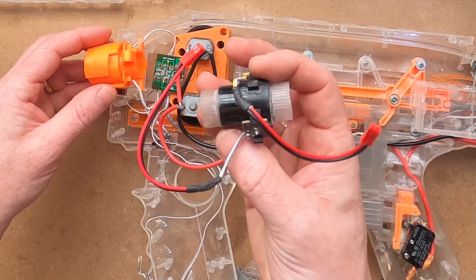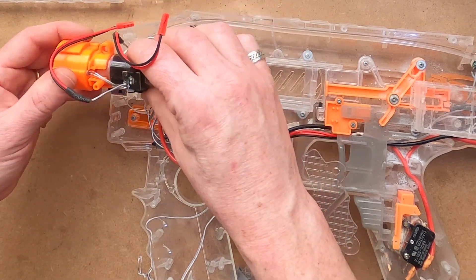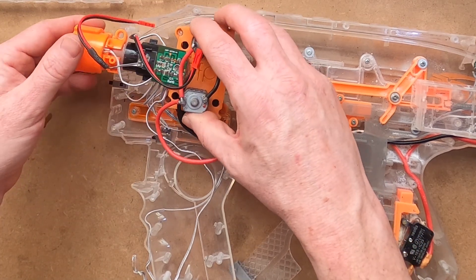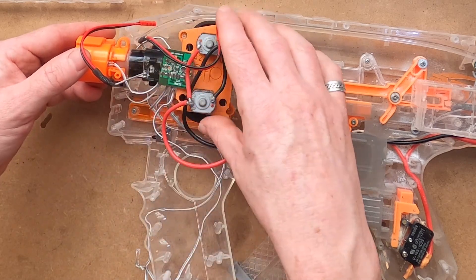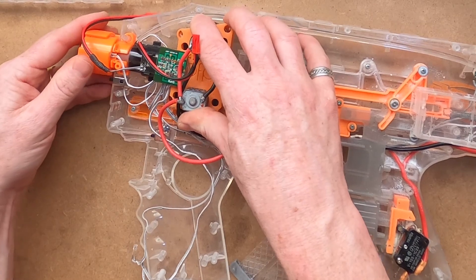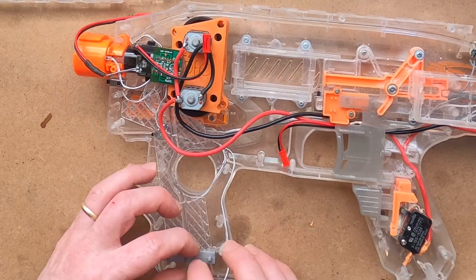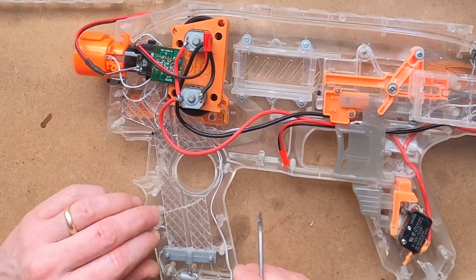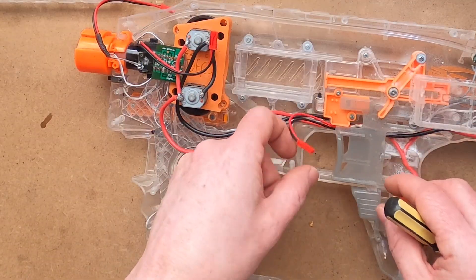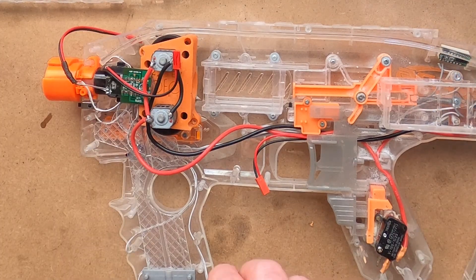That leaves the final two 3mm LEDs that slot into the front muzzle attachment on either side. Then we can slot in the chrono barrel piece, which we've already trimmed to the right length and ground down to the right outer diameter. Then we can fit in the foregrip diffuser piece with the final 3mm LED. So that's everything connected, with just the three JST connectors left ready to join up to the other side of the shell.